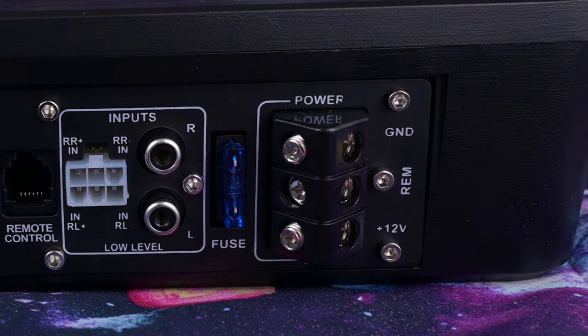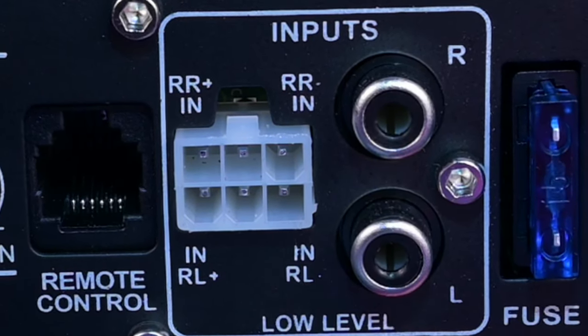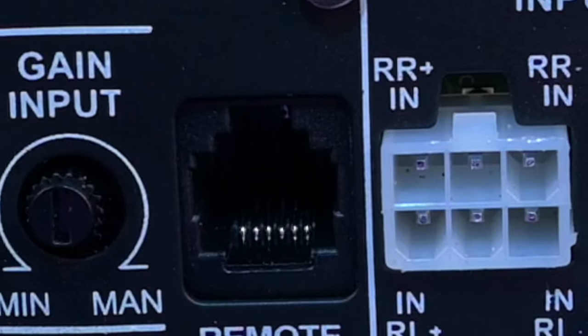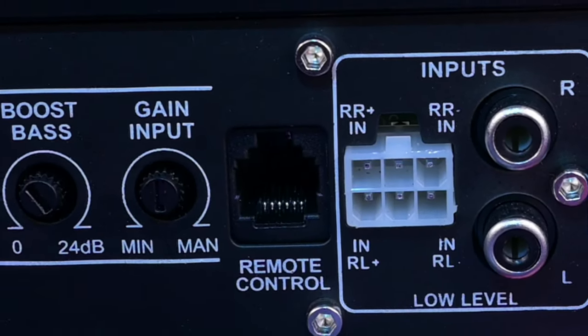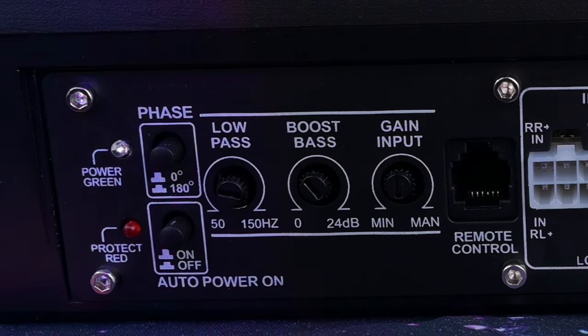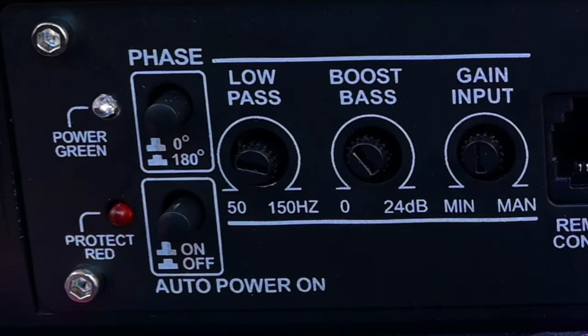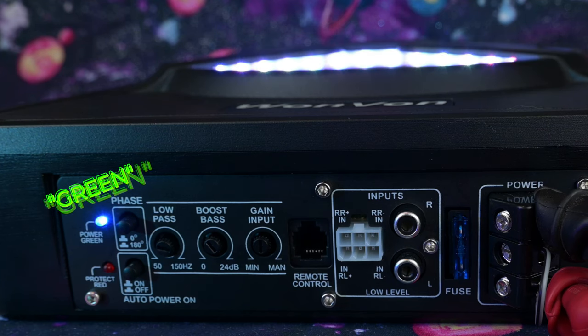A quick look at the side reveals 8-gauge inputs for power, ground, and remote wires. There's what looks like a 15-amp fuse in blue. You have two forms of inputs: RCA for low-level, and high-level inputs so you can simply hook up your two rear speaker wires. There's also an included bass knob with a telephone-style locking connector, a 50 to 150Hz low-pass filter, 0 to 24dB bass boost, a gain control, 0 to 180 degree phase shift, an auto power-on switch, a green power LED, and a red protect LED.